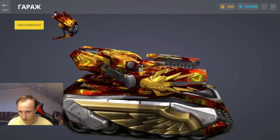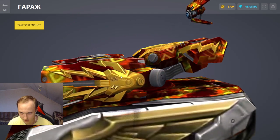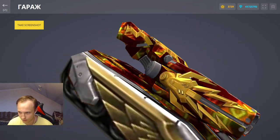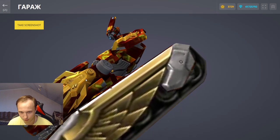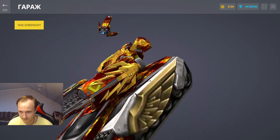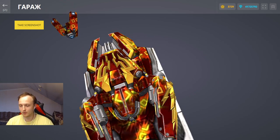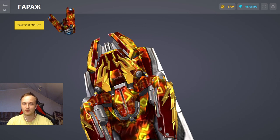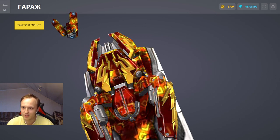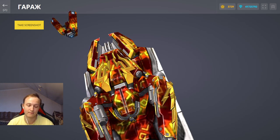Что касается Теслочки — блин, как же она круто выглядит! Жду её на основе — когда у меня вот такая будет, как же она чётко будет смотреться с моим ветеранчиком. Но пока её у меня нет. На этом всё — пишите, что вы думаете, согласны ли вы со мной. Поддерживайте видеоролик лайком, подписывайтесь на канал. Всем спасибо за просмотр, всем удачи и всем пока!